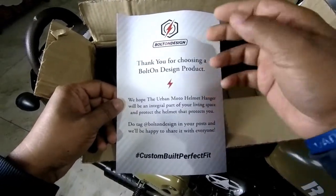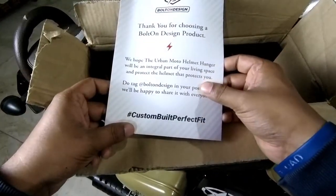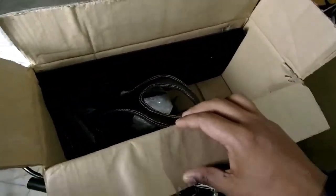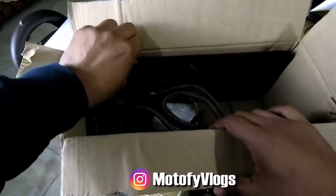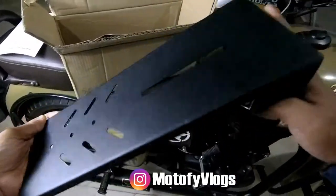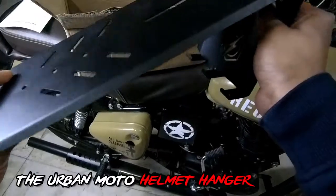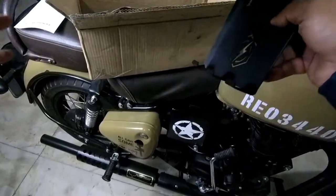So guys, you get a letter from Bolt-On Design — 'Thank you for choosing a Bolt-On Design product.' You can see all the details over here: hashtag custom build, perfect fit. So you can post pictures. This product can be used for various purposes — you can use it on the top of a helmet mount, on top of keys, and you can put hooks in it. It's a good design.